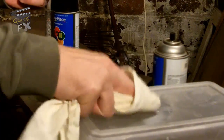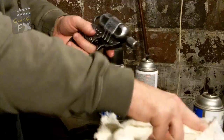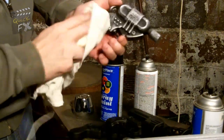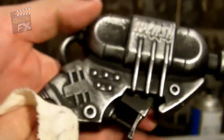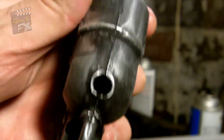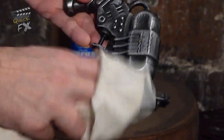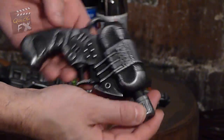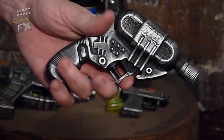Take an old rag, dip it in the silver paint, and apply it to the gun in long smooth strokes across the whole surface. All of the high parts of the gun are getting tapped with silver, but you can push into the cracks too. This is where the magic happens — you'll watch the plastic gun transform into metal literally right before your eyes.